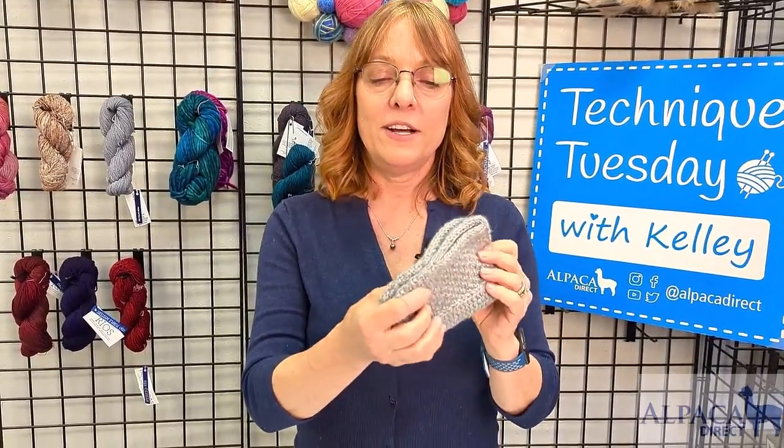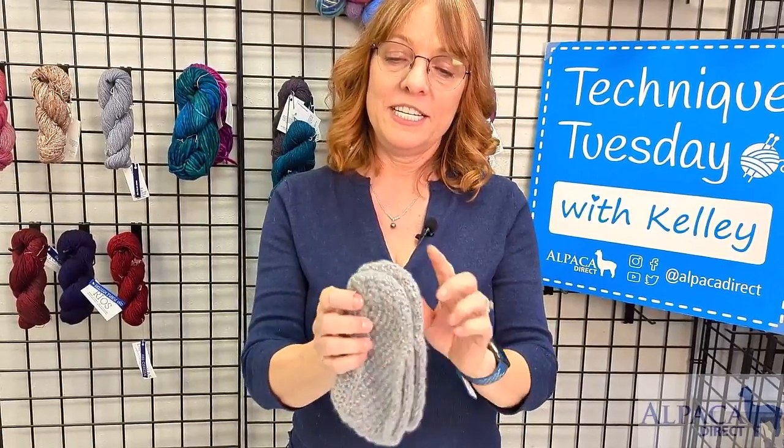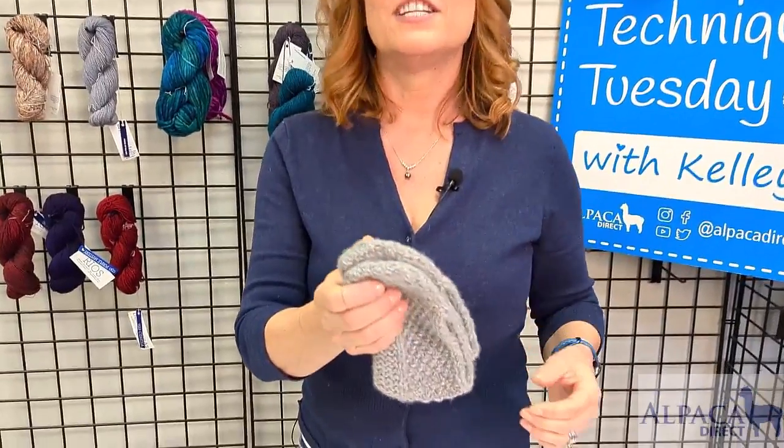Then once you have knit to the prescribed length according to the pattern, you will join in the round and begin knitting the top of your slipper and decreasing for the toe eventually. And then to finish this beautiful set of slippers off, we are going to use the Kitchener Stitch to seal off the top of your toe.